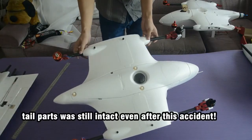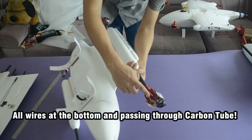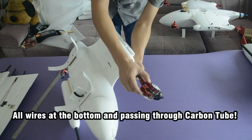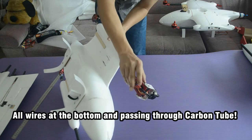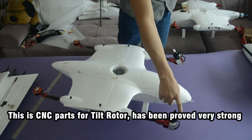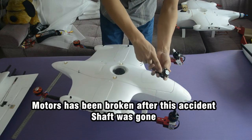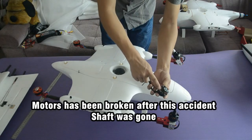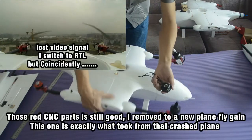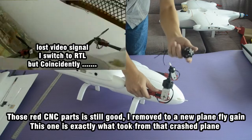After this accident — no cracks. You can see the servo wires and motor wires, and the bottom CNC part with tubes passing through. It is clean and tidy. This CNC part for the Tilt Rotor has been proven very strong. After that accident, the motor was broken and the shaft was gone, but the red CNC part was still good. We moved it to a new plane to fly again. This part is exactly what I took from that crashed plane.